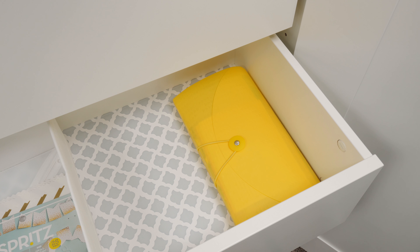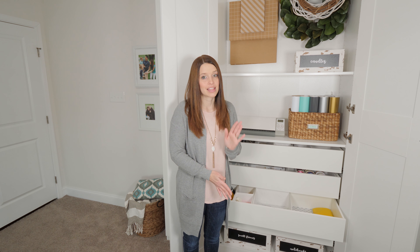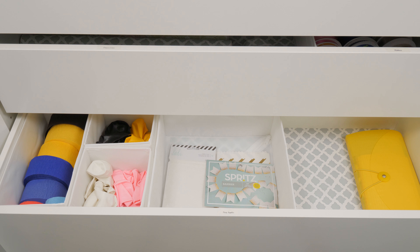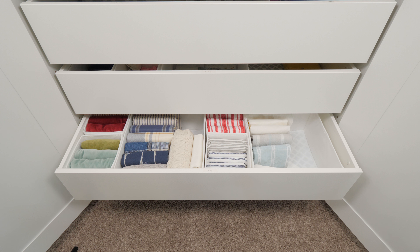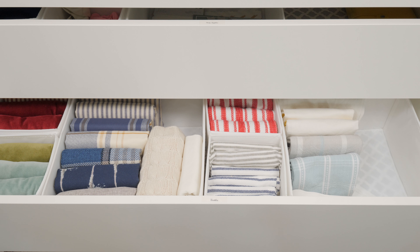This next drawer down holds my party supplies, which were also part of my gift wrapping station before. I have streamers and balloons organized by color, and a couple of banners. And then a little accordion file holds cards for any occasion — birthdays, anniversaries, thank you notes — so I don't have to make a special trip to the store to get one.